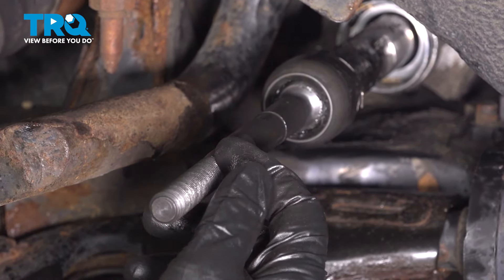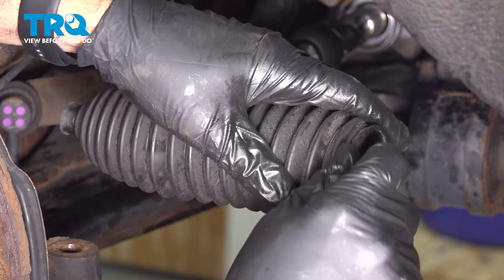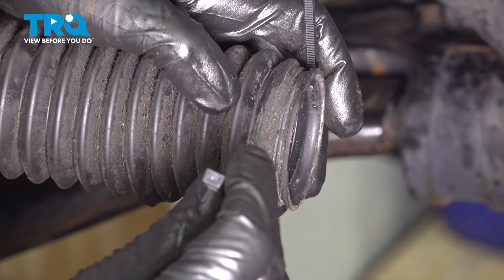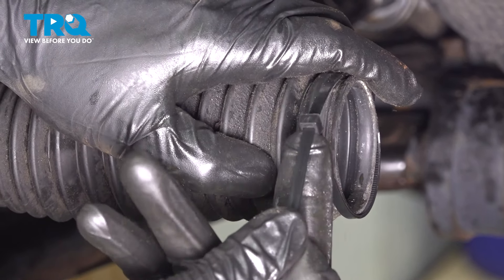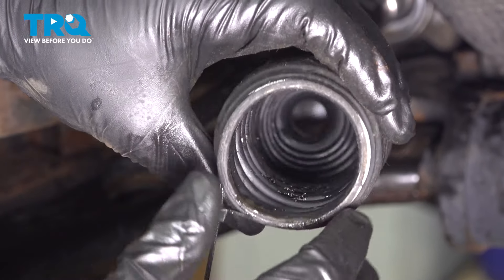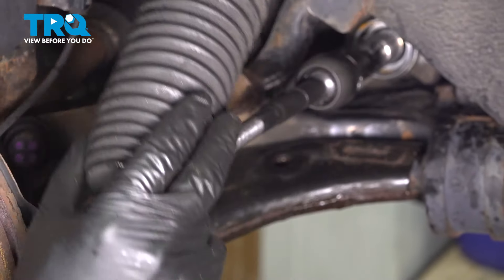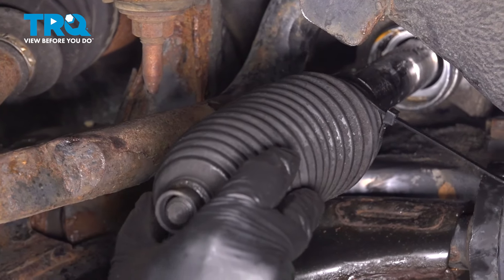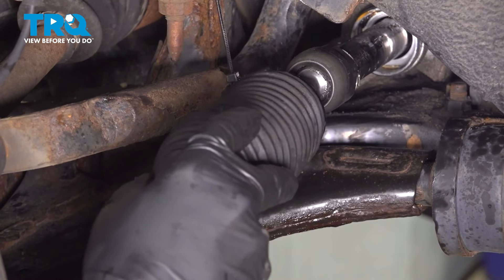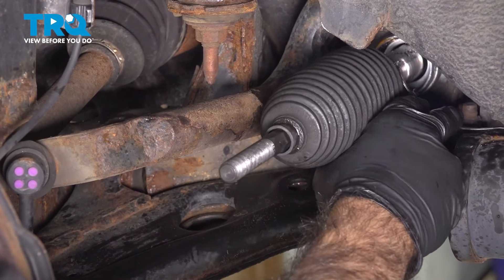Now we can put the tie rod arm in the center, put the lock nut on, and start to put the outer tie rod on. But first, we're going to put the boot on. The back of the boot is where the cable tie was originally — we'll replace that with a zip tie, making sure we're in the groove. Get the zip tie just tight enough where it doesn't want to pop off, but no tighter. Leave the tail end on to grab, and go ahead and put it into place.